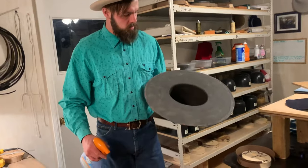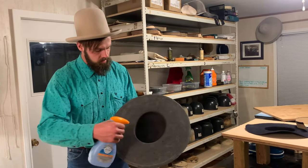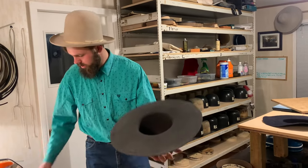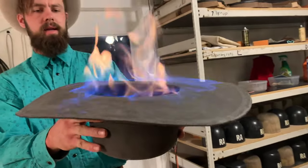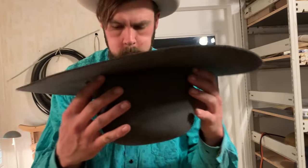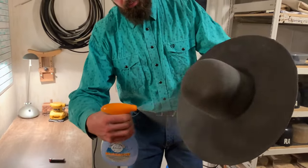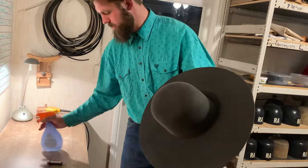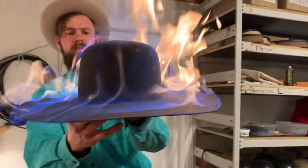So next step with this is to light it on fire. This helps create a lot of sealing in the hat. It singes a lot of those loose hairs, it helps stiffen the felt, and helps even out a lot of the color. As you can see it was a bit spotty from some of the pouncing, but this fixes a lot of that. You can see a lot of that spotting is gone.